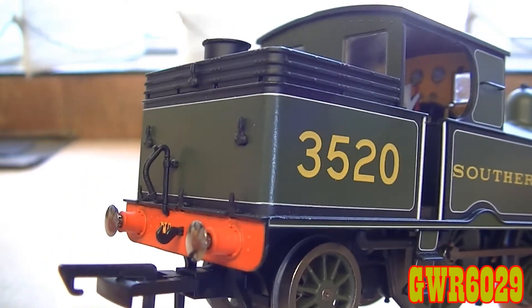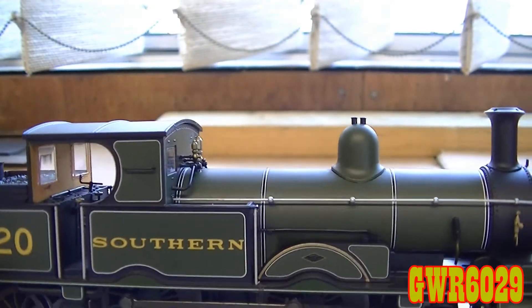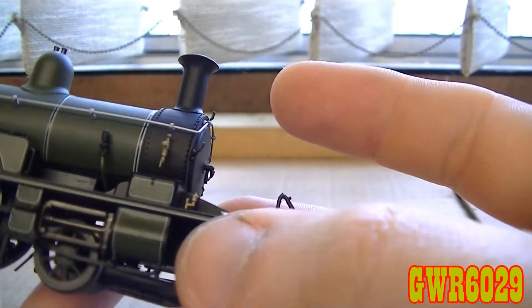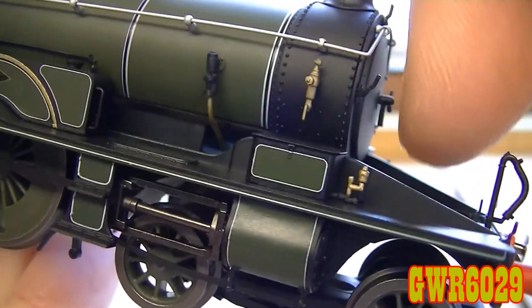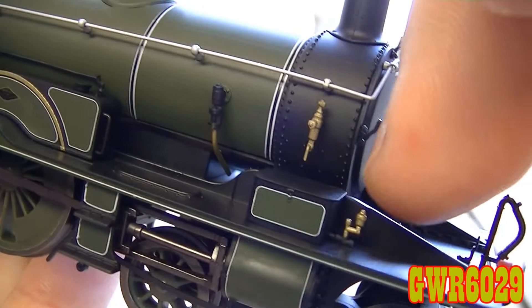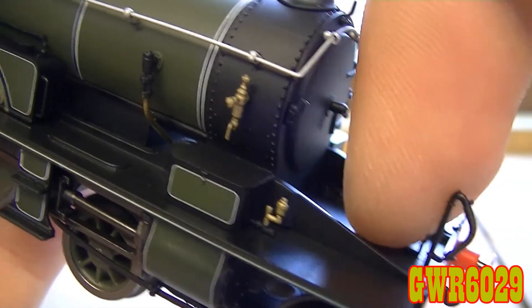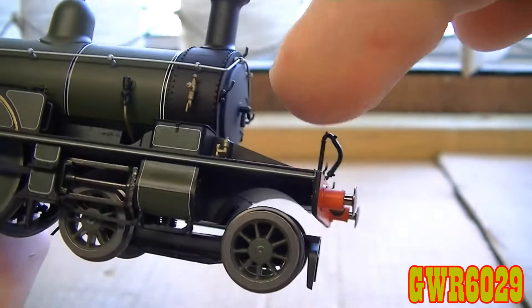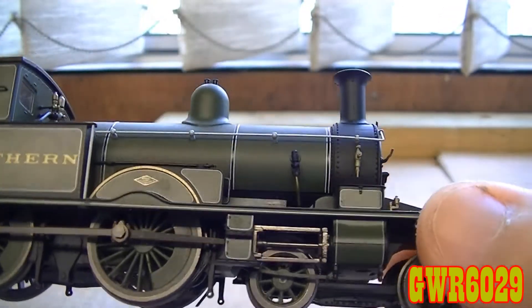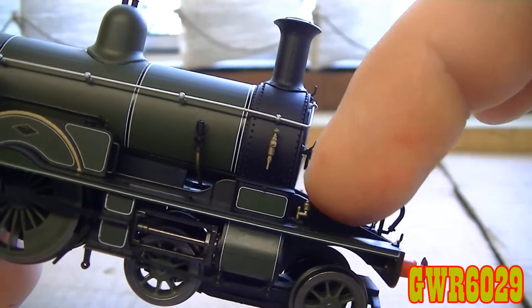So obviously they varied — just like the cab windows, boilers, funnels, and domes on the Adams Radial — along with the actual front end of the locomotive itself. This bit specifically at the front — for those that don't know — on the Adams Radial Tank is actually known as a 'patio'. It's quite interesting to know they've spotted that this version, number 3520, actually has a different style of chassis, and it's got the inside detail as well.